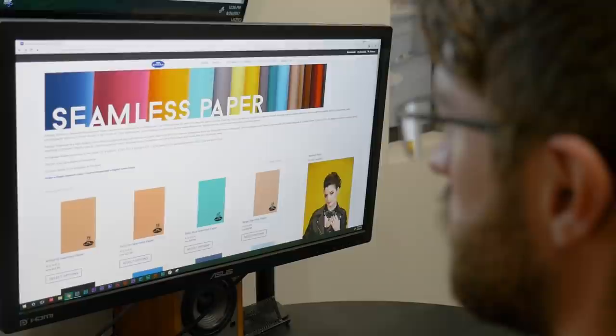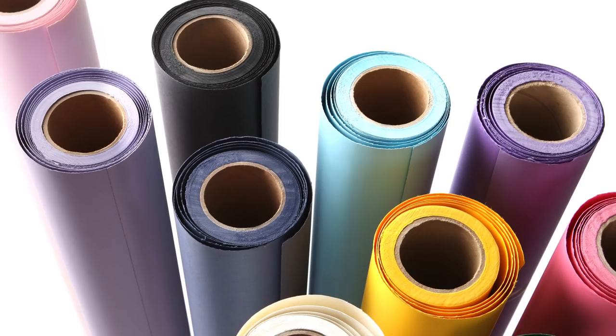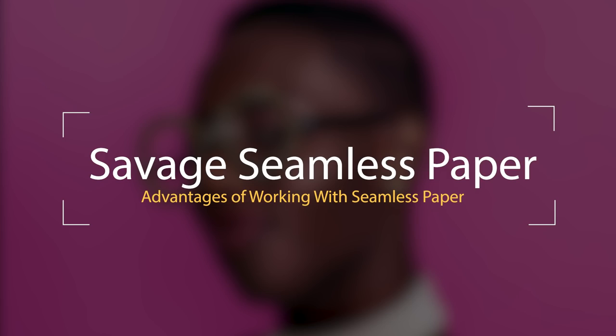I'm here to tell you that one decision will be easy: choosing your backdrops. Savage Seamless Background Paper has been the ideal option for creating smooth, high-quality backgrounds for a wide range of applications spanning across the photo, video, art, fashion, and design industries for many decades. So why has Savage gained the trust of creatives worldwide over the years? Let's talk about a few of the main advantages of working with this unique product for photo and video applications.